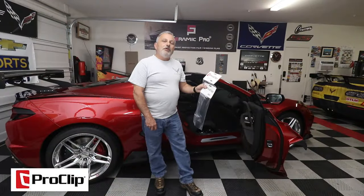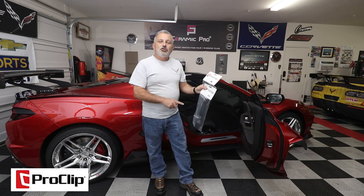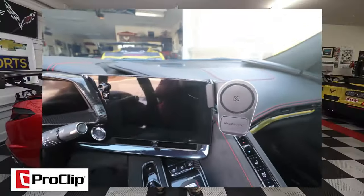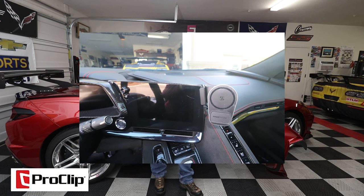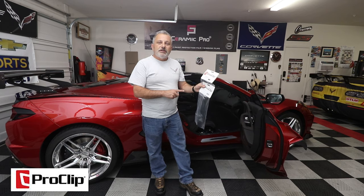Welcome back to the channel, my name is Scott and today we're going to be installing a phone mount as well as a wireless charger in my C8 Corvette from Proclip USA. This is a very simple installation, so I'm going to go ahead and jump into it.